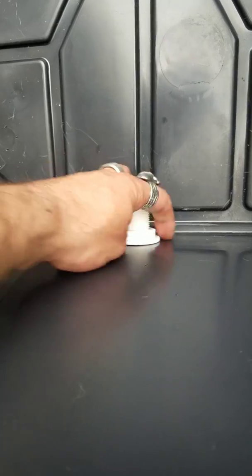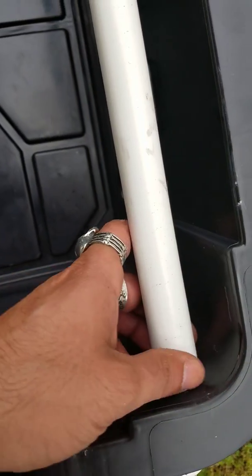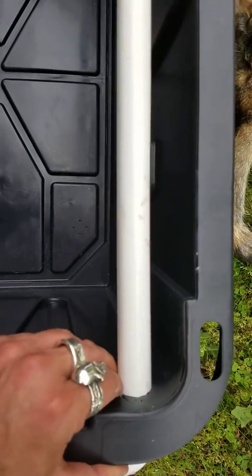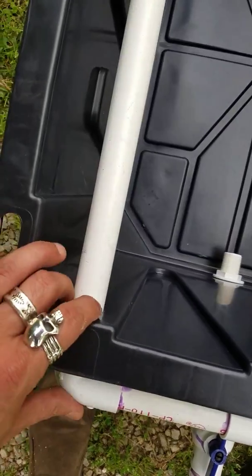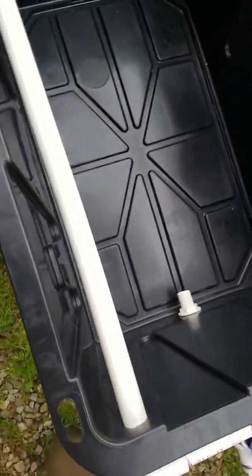I used the brass nut to sandwich the tote in between that and a flared nut. I'll come back and put silicone around this and around the outside. I'm not going to silicone these holes because they're pretty tight — I drilled them with a one-inch paddle bit and it was really tight putting the pipes in. This is going to be above water level anyway, so I'm not really going to worry about those two.